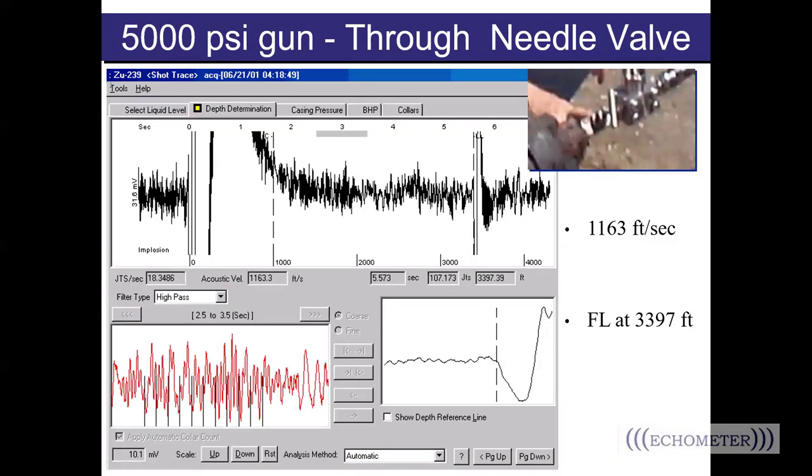Let's talk about shooting through needle valves. This shot was taken through a needle valve. When analyzing fluid level shots using the collar count method, you look for a definite fluid level kick and a good collar count — ideally the collar count marker is at least 75 to 80 percent of the way to the liquid level. A needle valve chokes the energy coming off the shot, so the remaining energy getting past it into the well is much less. As a result, the pressure differential is not as strong, the shot is noisy, and the software is unable to identify collars for a good collar count.